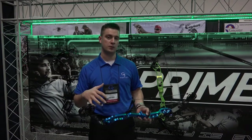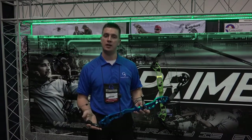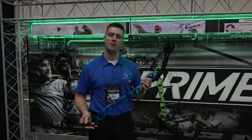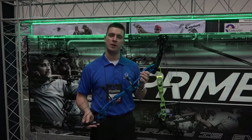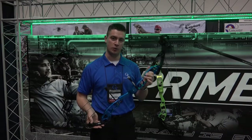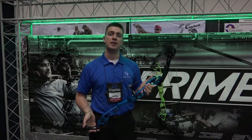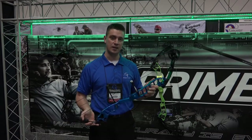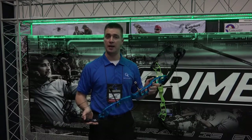The C cam is a more aggressive draw for more speed for those outdoor 3D guys and ladies. The bow is rated for anywhere from 31 inches down to 24 and a half inch draw length. The poundage max on the bow is available in 70, 60, 50, and 40.